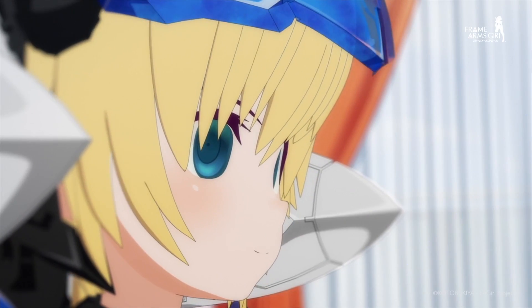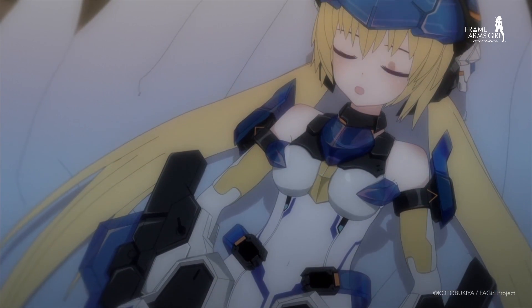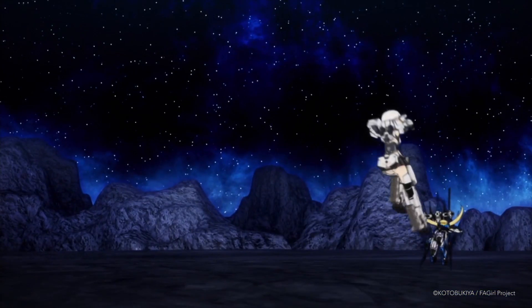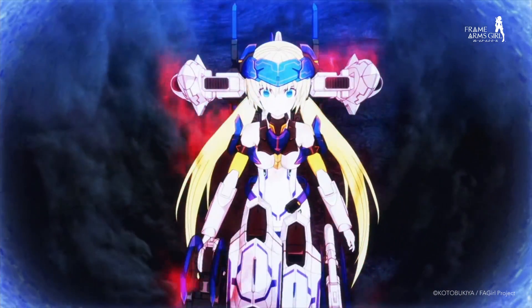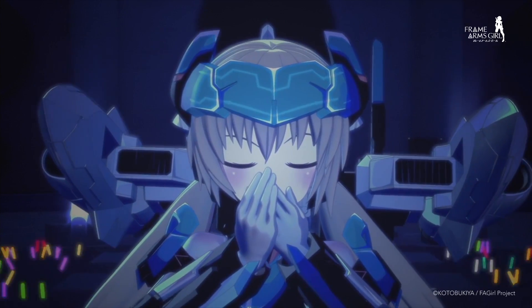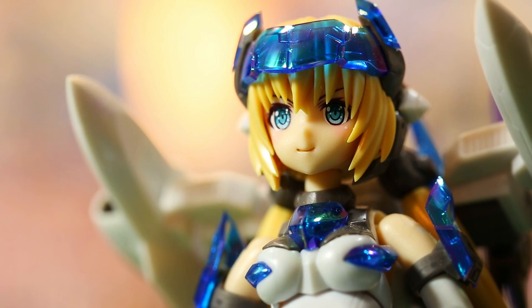In the anime, FUREZ VERGA undergoes a dramatic transformation, becoming the FUREZ VERGA ATTA. With a renewed emphasis on melee combat, she strikes down her opponents with ease. At the same time, she exudes elegance and grace in every step, making her a truly remarkable FA girl, and no effort was spared in embodying that same spirit in the model kit.